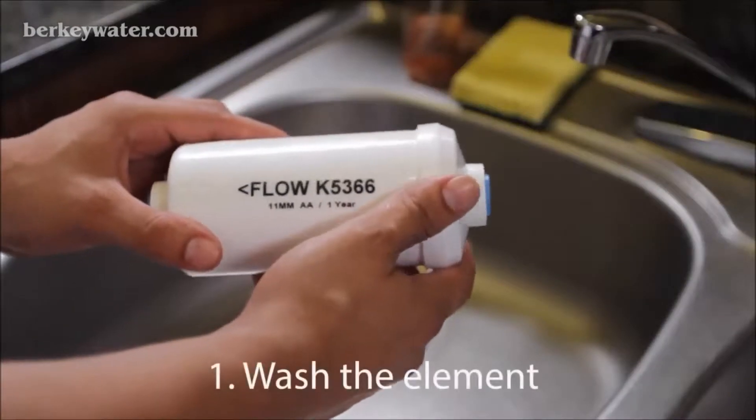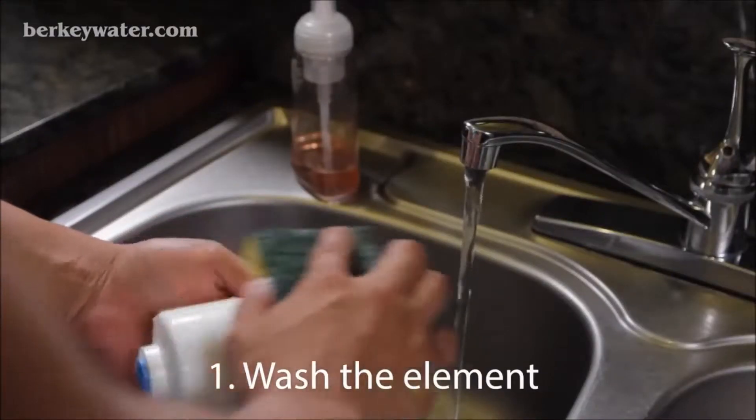First, with the blue caps in place, wash the exterior of each filter with mild dish soap.